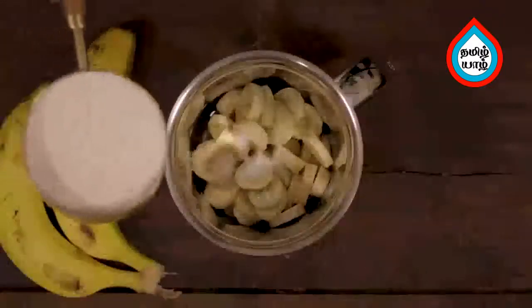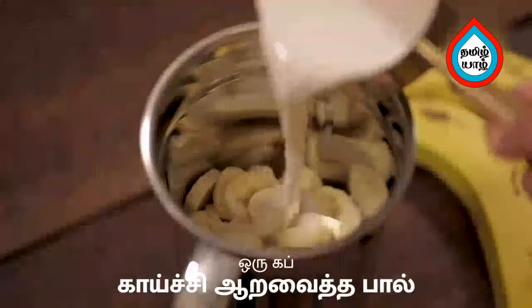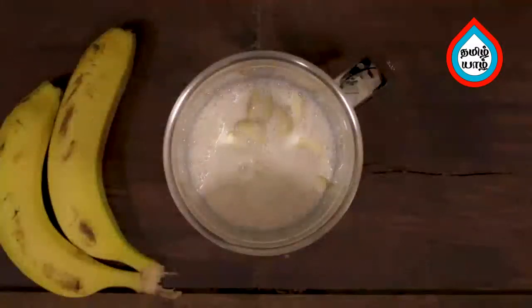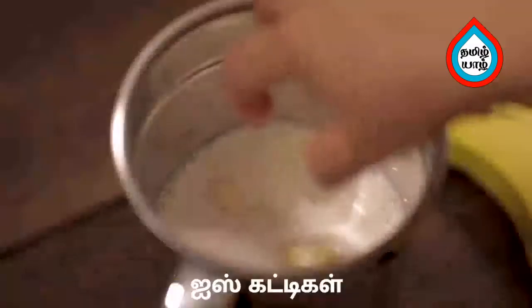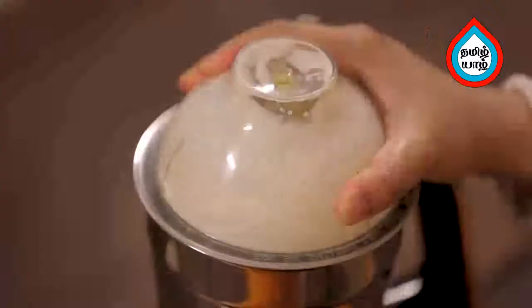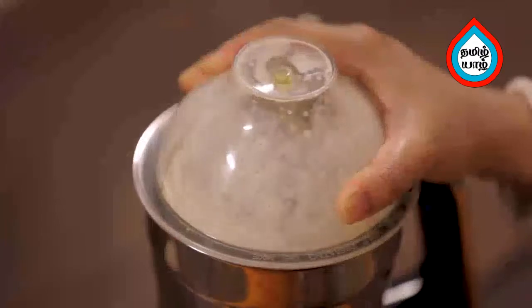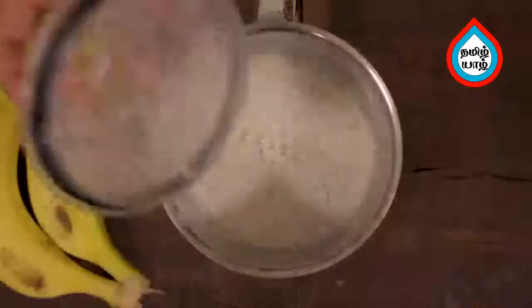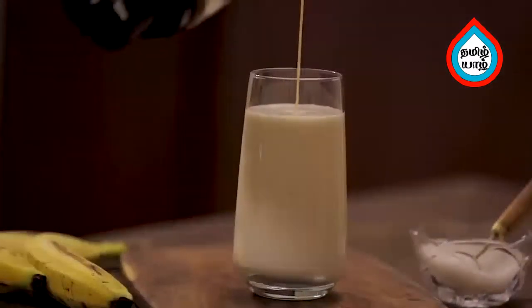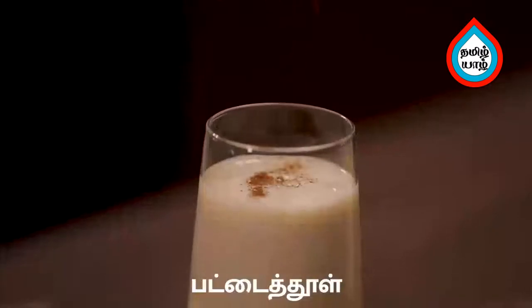Add 1 cup, blend it well, and add ice cubes. The mixer jar milkshake is ready to serve. Put some butter powder in it.